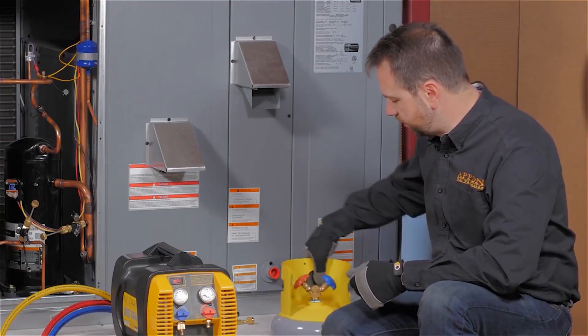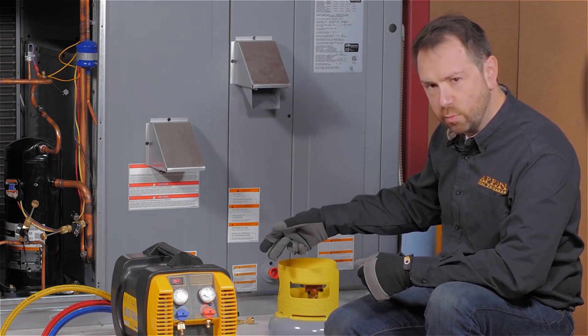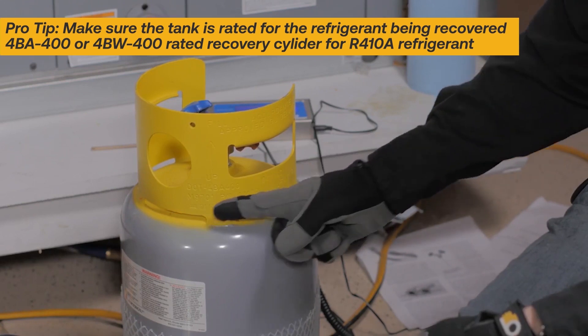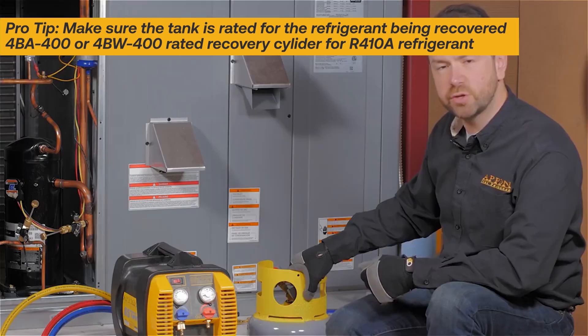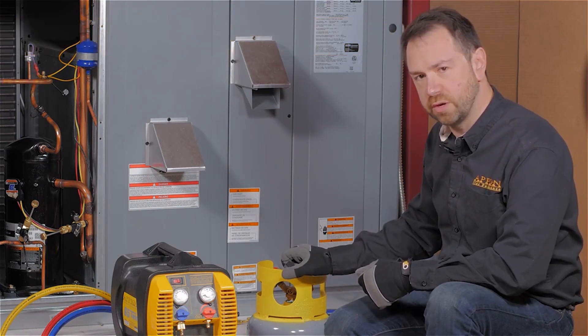The rating on the cylinder matters as well. For example, if you're working with R410A, you don't just need a 4BA rated refrigerant tank — you actually need a 4BA 400 rating. This means it has a 400 psi working pressure. Make sure that you're using a recovery cylinder rated specifically for the refrigerant you're working with.